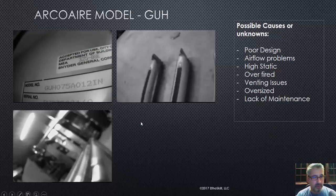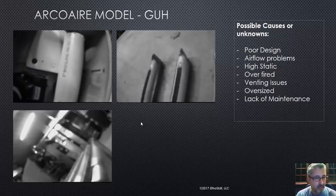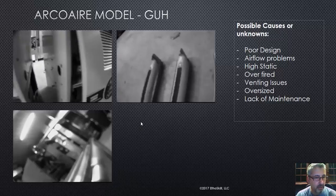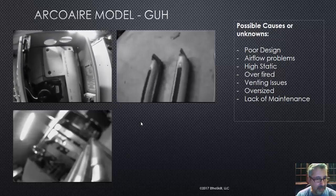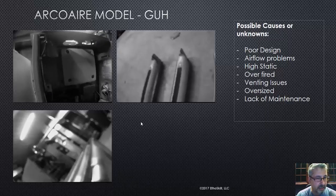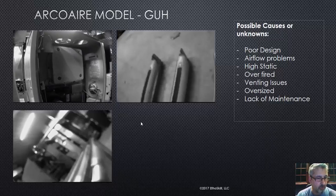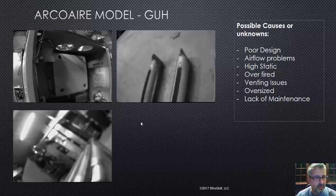There you can see the model GUH. What you're going to see here is there are two furnaces, identical, that we got access to. They're parked next to each other — the one on the left is where I found all the problems. The one on the right I inspected and did not find any issues, though I did find some scorch marks, and chances are it wouldn't have been long before there would have been an issue with that particular furnace.